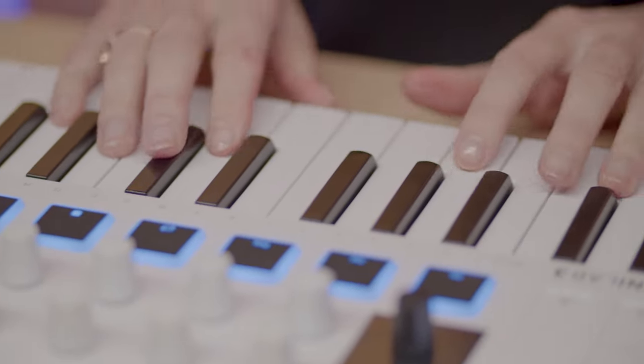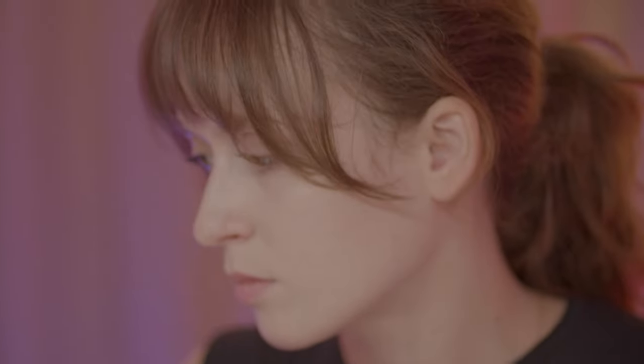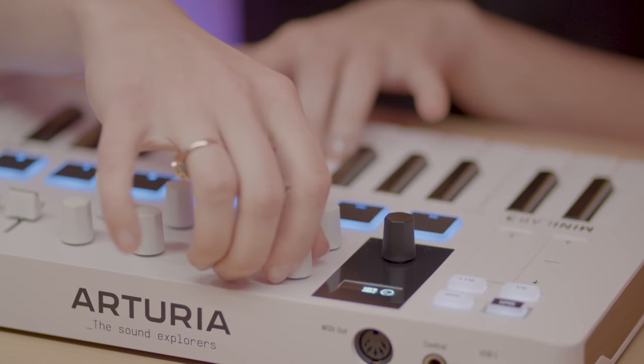And that's really it! Hopefully this tutorial showed you how interesting the Minilab 3 is and how exciting it can be to produce your own music with. Don't forget to check out the rest of our Minilab 3 videos for tips and tricks on how to get the most out of it. Thank you guys for watching and see you soon!